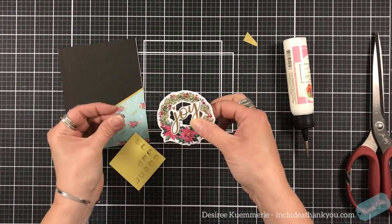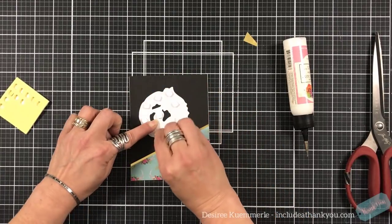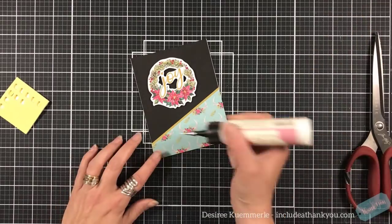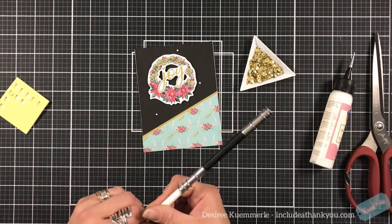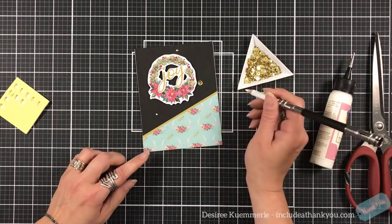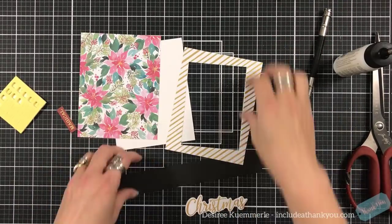I do enjoy using black when it comes to the holidays. I think it's an excellent accent piece, so whether I'm using the traditional red, green, and gold, I'll add black into that. I'm going to add some of the sequins using my wax pencil with a really long extender — and that is our first card.